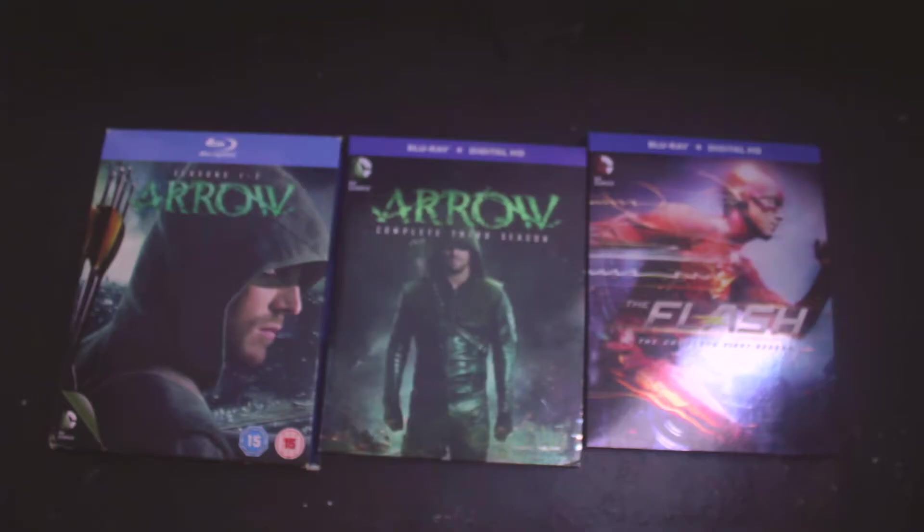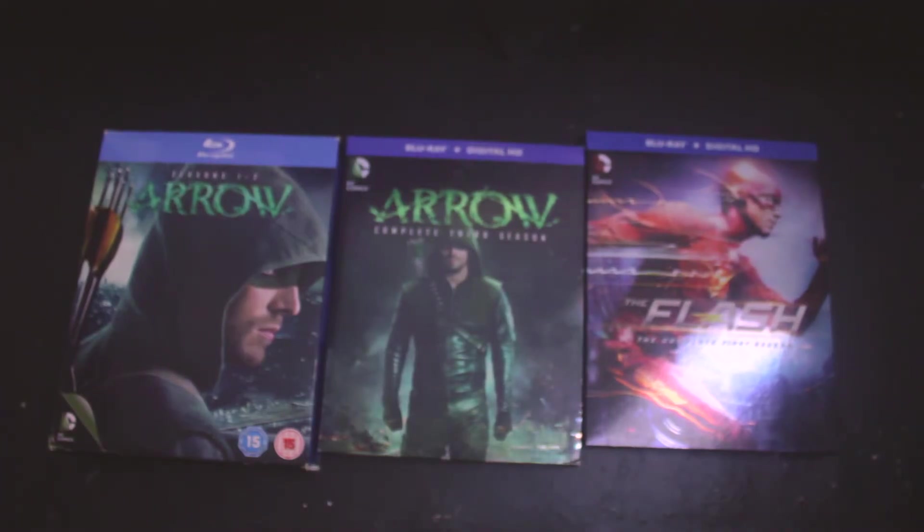I also want to get Legends of Tomorrow season one and Supergirl. Originally Supergirl was on a different network than Arrow and The Flash, but since it was all in the superhero genre and it wasn't doing well on that network, they're bringing it over to CW for season two. What's really cool about Supergirl season two is they're having their version of Superman in the show, which is going to be really cool. He was only hinted at in the first season.